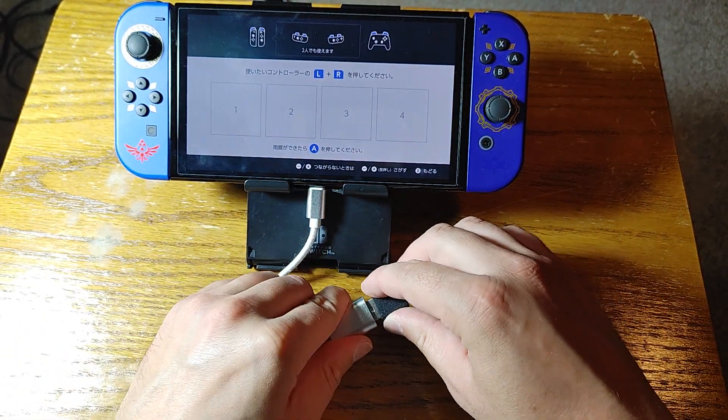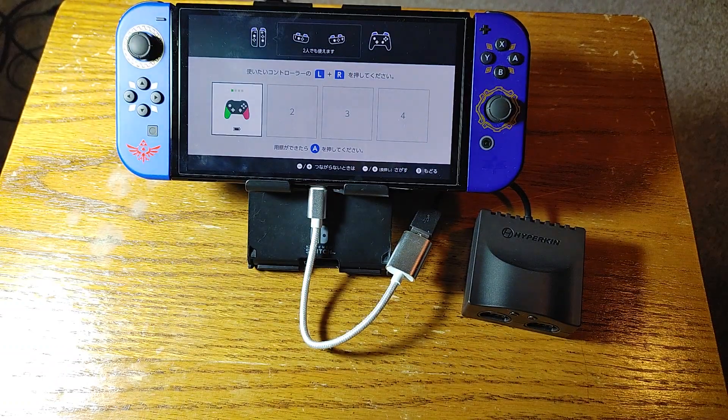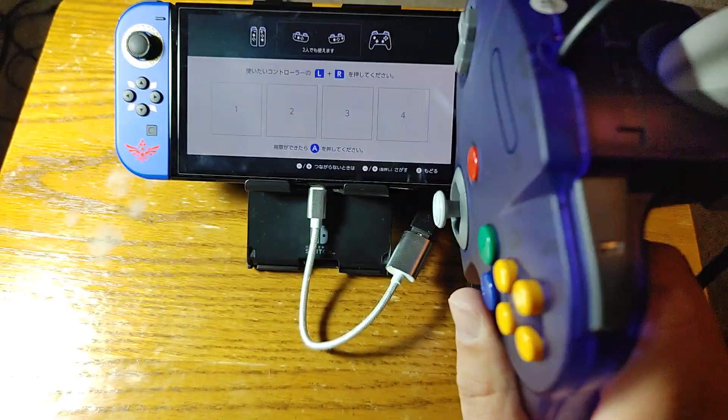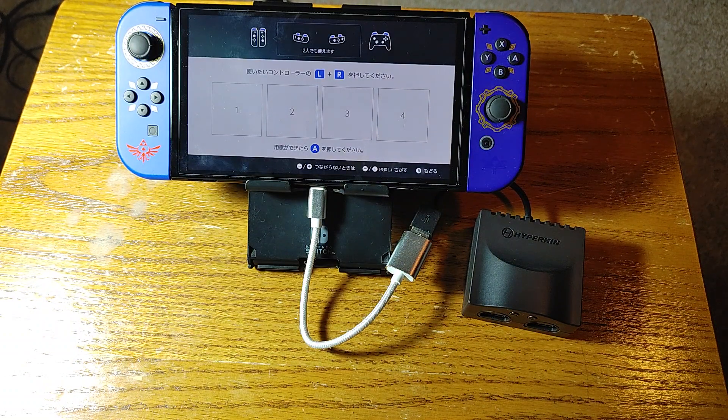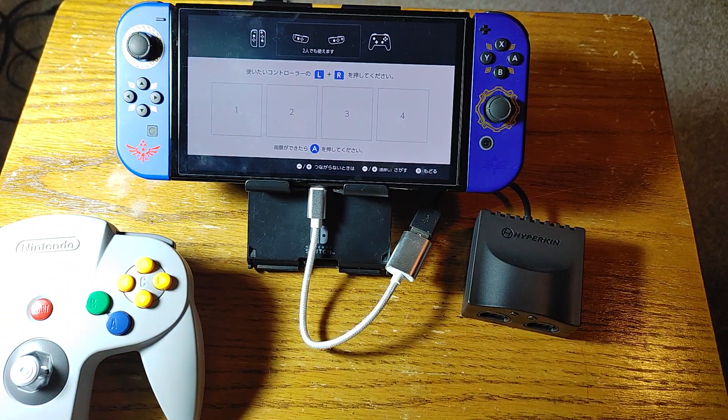I'm just going to plug this in. I assume probably nothing will happen right now — and yeah, it doesn't seem like anything happened. So now I've got a few different Nintendo 64 controllers we'll be trying here. I accidentally hit a button on the Pro Controller, so we're also going to be doing the Pro Controller test. We'll be testing on the Nintendo 64 Switch Online app. I have this really high-quality Technogame classic Nintendo 64 controller, and I also have an original Nintendo 64 controller with no mods done to it. I also want to connect the Nintendo Switch Online controller wirelessly, and compare it against a regular Pro Controller.